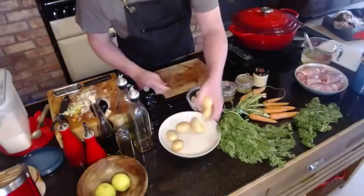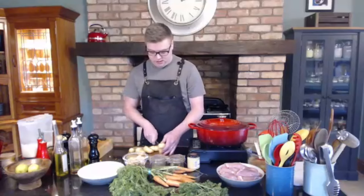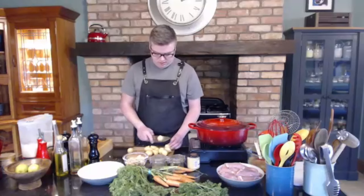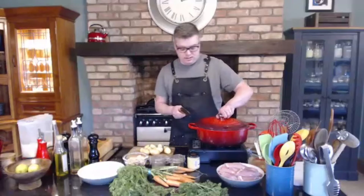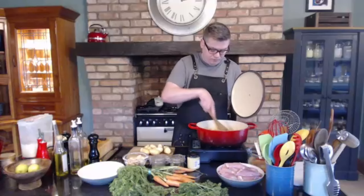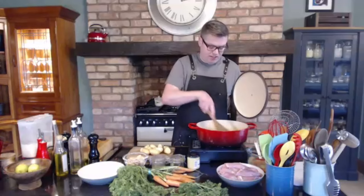We'll get our potatoes ready — just using some baby potatoes, cutting them in half. If they're really big, cut them into fours. The smaller you cut them, the quicker they'll cook. So if you haven't got much time, cut them quite small; if you've got more time, keep them a bit bigger. We'll keep the skins on as well because they have all the vitamins and minerals we want. The longer you do this sweating stage, the better — it really does add to your flavour and texture later on.